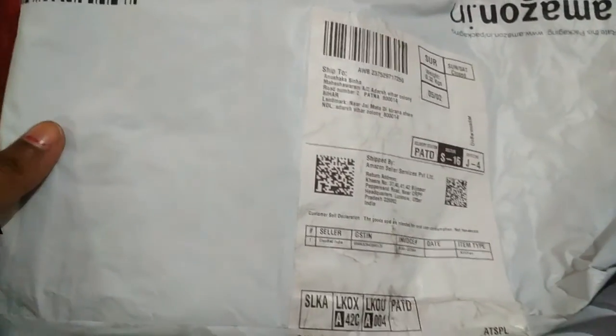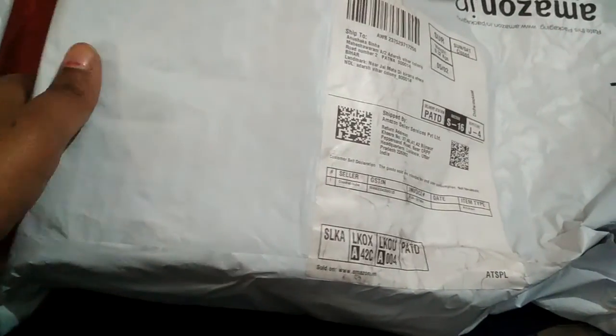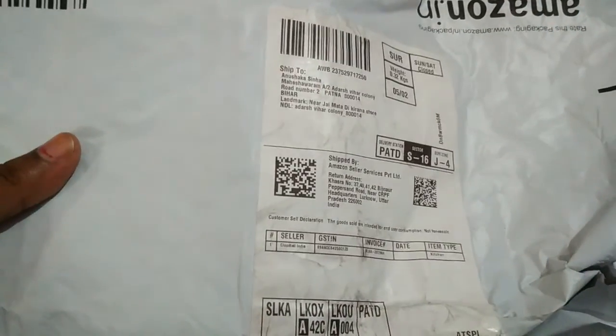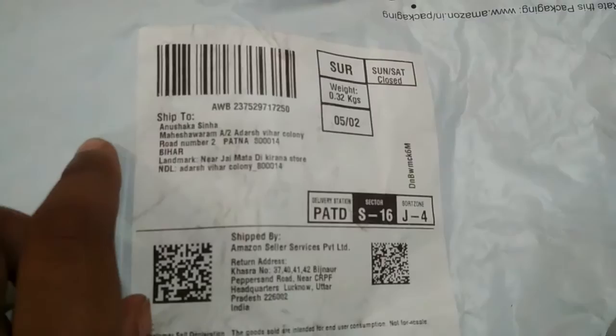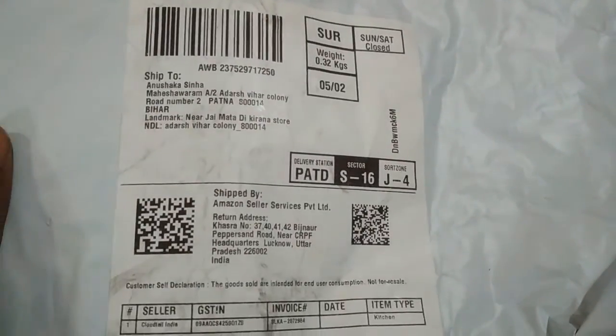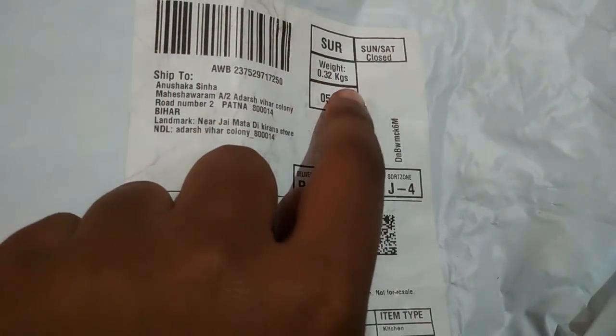So as you can see, the packaging is very good from Amazon. It is not a big deal for Amazon — it was like I had to complain about Flipkart. So let's see, it is good packaging. My name is written and my address is written, and its weight is 0.32 kg.